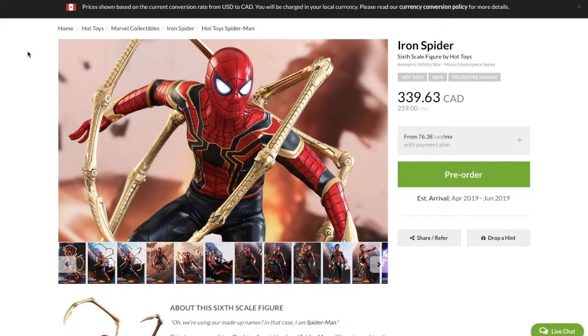What's up guys? It's Ozzy here. I'm just gonna cut right to the chase — this is my absolute favorite Marvel six-scale figure from Infinity War by far. This is the Iron Spider.